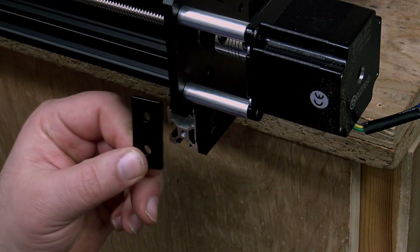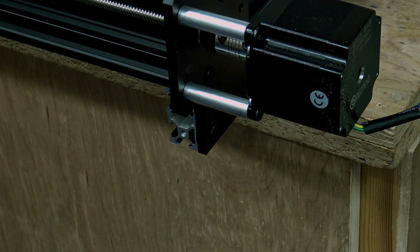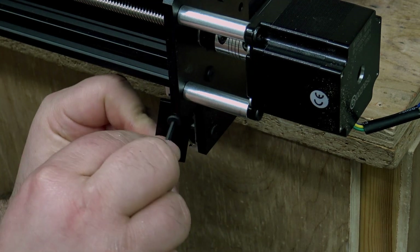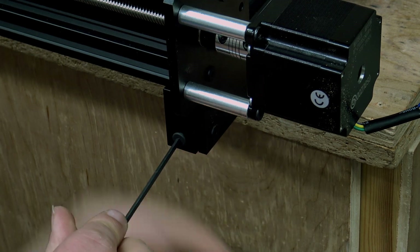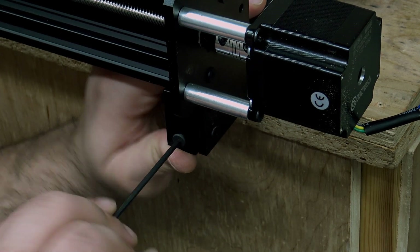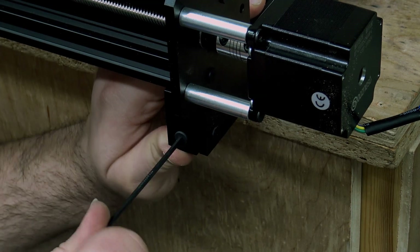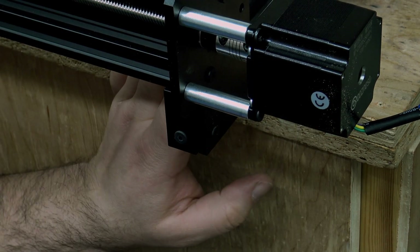Now we're going to fit these end caps to the ends of each of the four corners, again using the two M5 by 8mm bolts. Just make sure they're not sticking out proud in this direction - hold it up out of the way - because you want all the weight to be on the beam and not on the end cap. Now just go around and repeat that on all four corners.